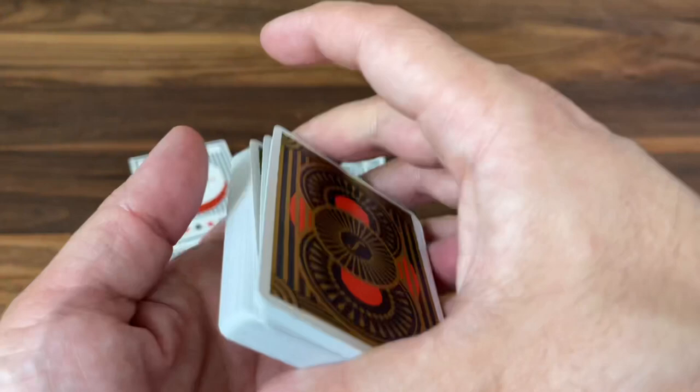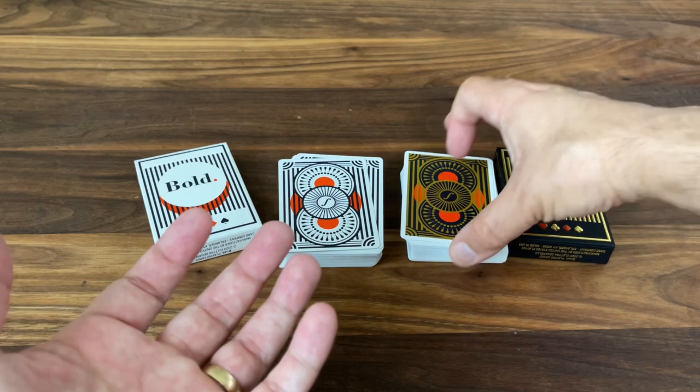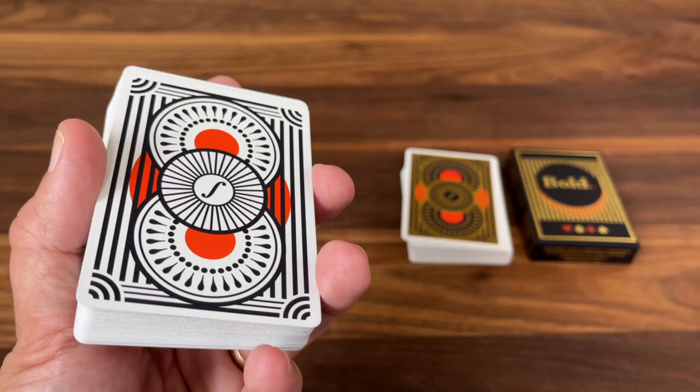As far as uses, this would be a great deck to break out for gameplay if you have modern art fans in your life — just something a little bit classy, elegant, and modern compared to your regular Bicycle deck. I think it'd be great for that, and it definitely handles well enough. The design aesthetic would also look great in cardistry.